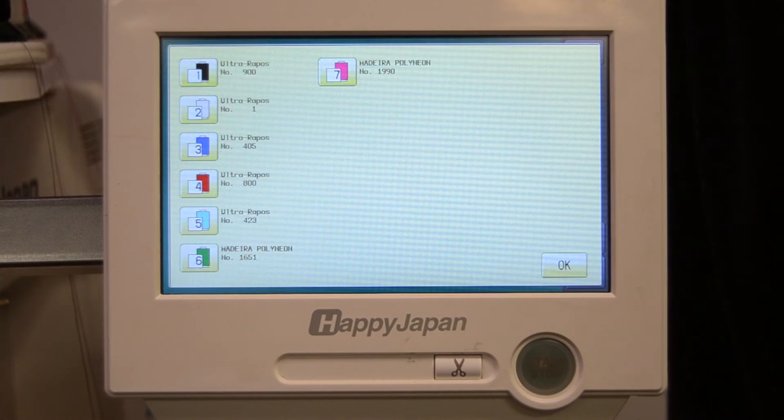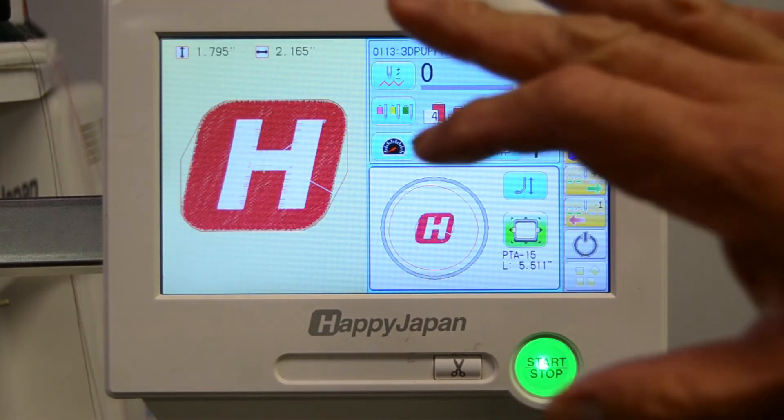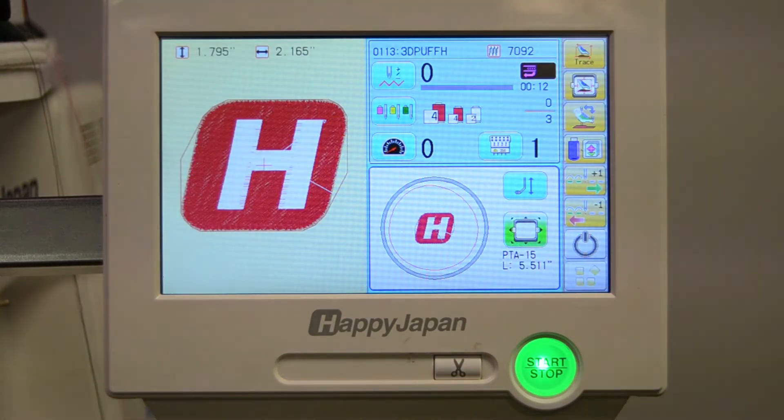We've now set all the colors for this machine. The reason the machine allows you to set the actual thread manufacturer's names is so that it can track this in the production management software that you can get with Happy Embroidery machines.